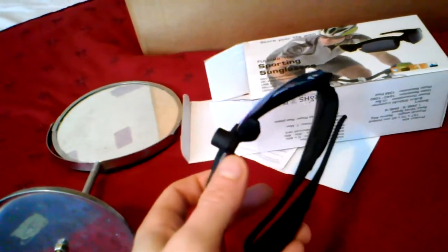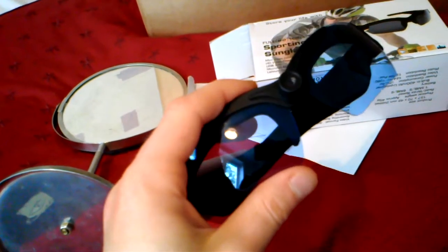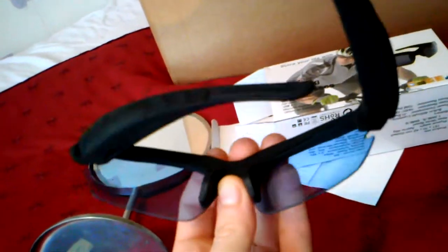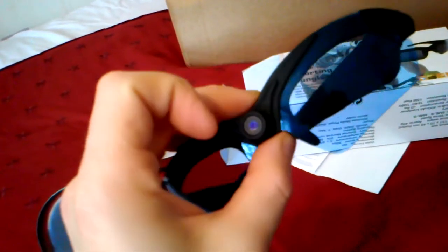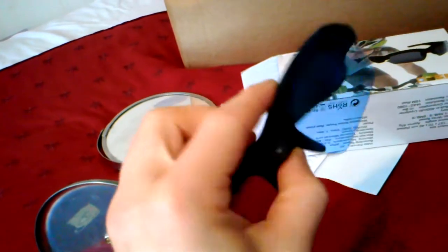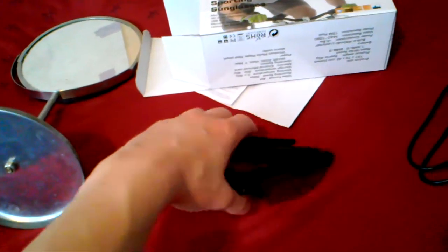I forgot to mention sound recording - they do record sound and it's not bad, but it's very quiet. I'm not sure if something is blocking the microphone on my particular pair. However, if you boost the audio in editing it comes out very good. You should be able to hear that in the videos I'm posting. And that should cover it - a 20-minute video about camera glasses!